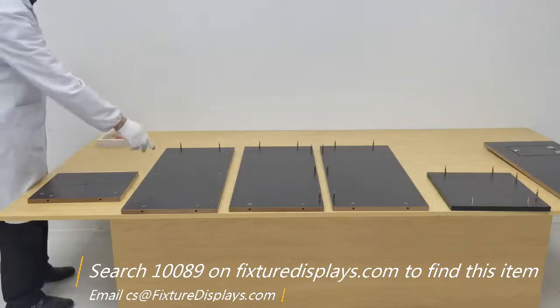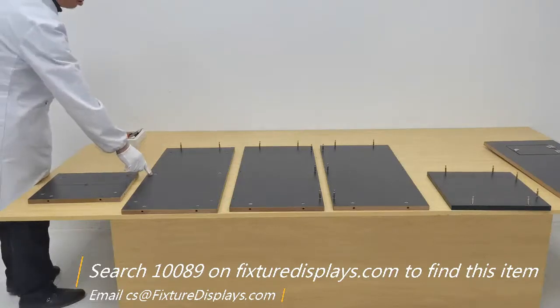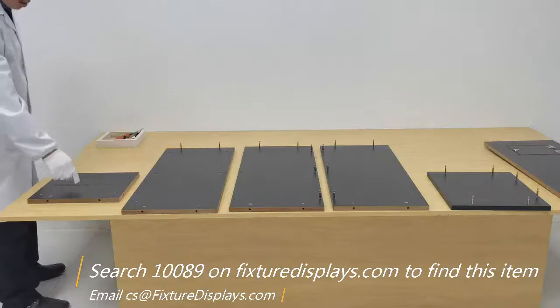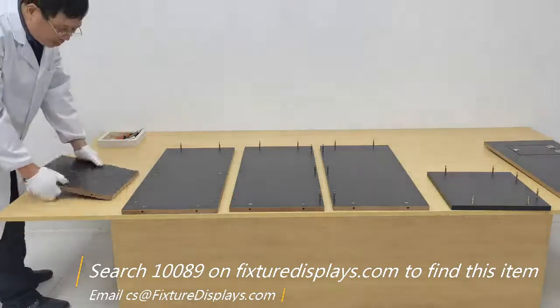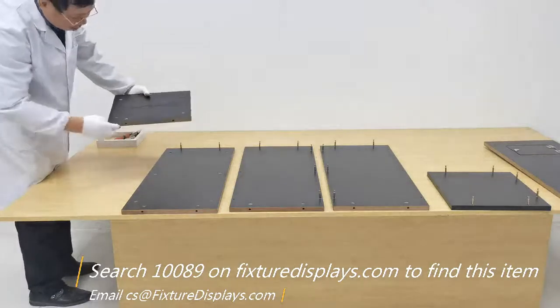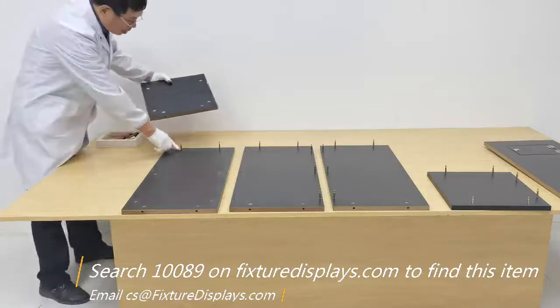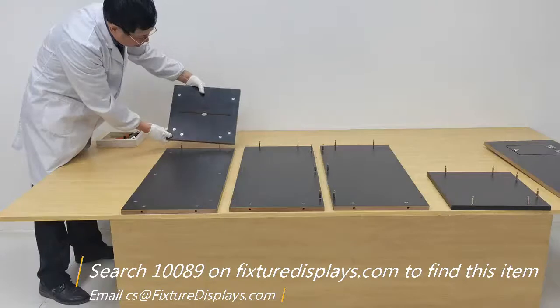Once we have all the parts prepared, we're going to start by assembling the top to the front panel. We want to line up the two holes on the edge of the top to the two screws on the front panel.